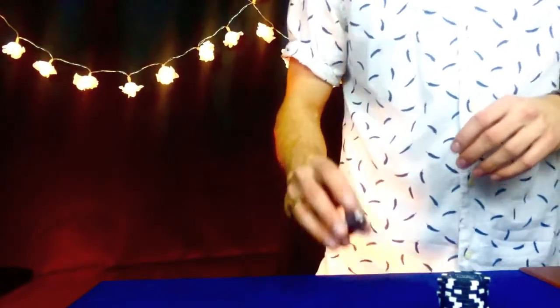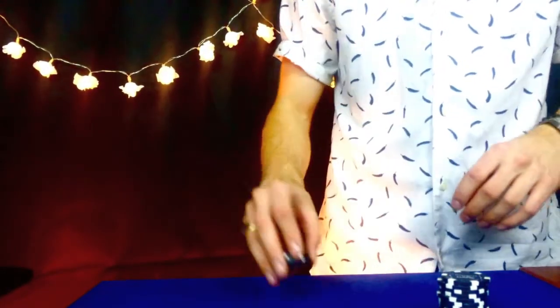It's called the Croupier Flip. And it looks something like this. It's called the Croupier Flip because you're going to cut chips just like a croupier would.